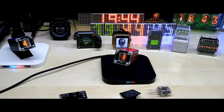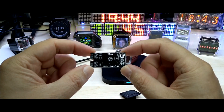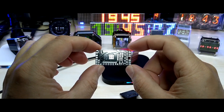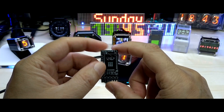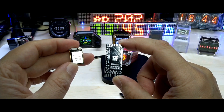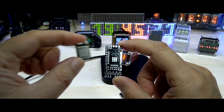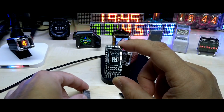Hello YouTube, I hope everybody's doing great today. I want to show you my single-digit NTP nixie clock based on the ESP32. This is the PCB sponsored by PCBWay.com — thank you very much. This one is using the ESP32 T-micro32, which is a smaller version of the ESP.